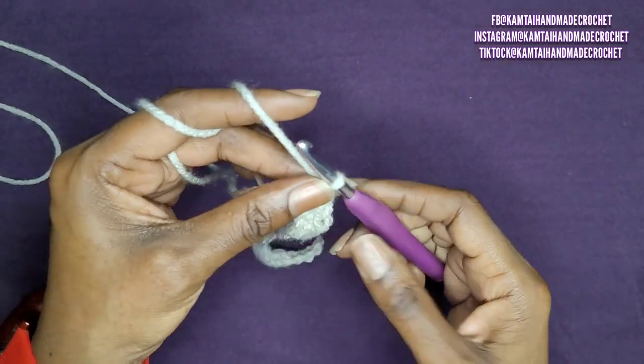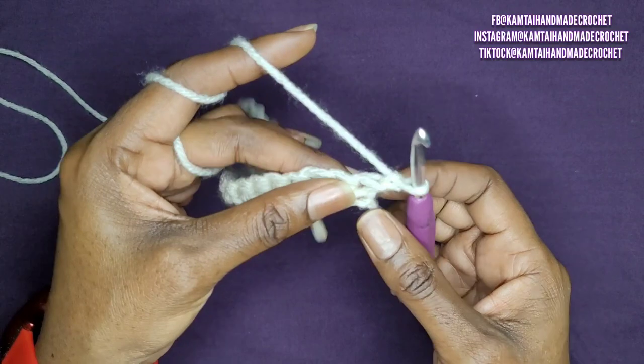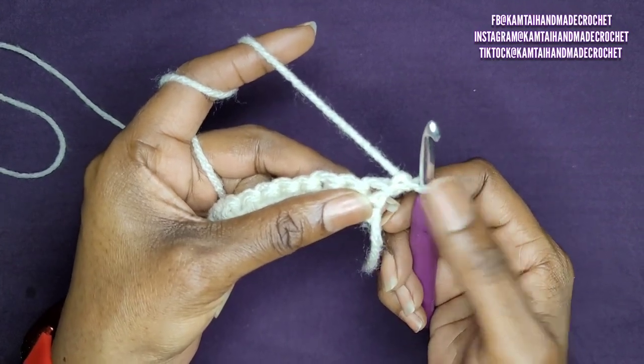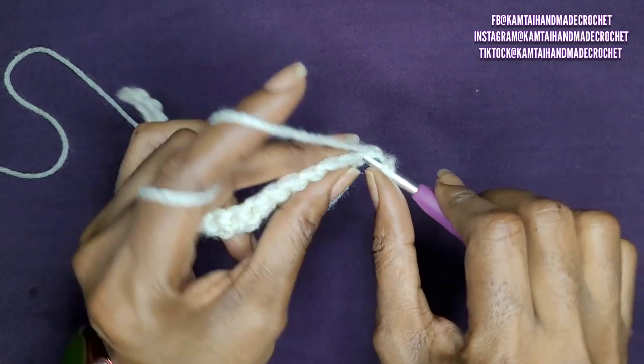Okay, so now we're at the end of the row. Once you've made all your single crochets, go ahead and chain one and turn your work. Now we're going to go into the first stitch. Your chain does not count and the loop on your hook does not count. So we're going to yarn over and go into that first stitch with a half double crochet.